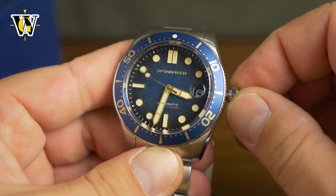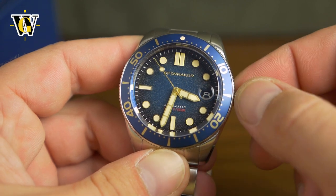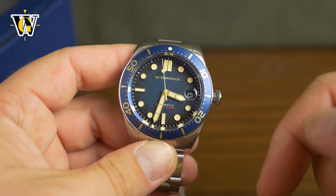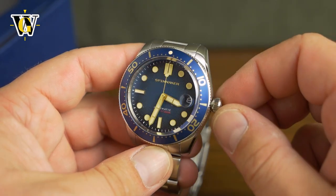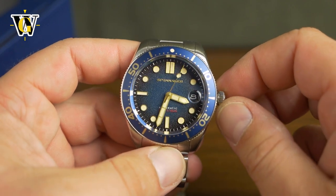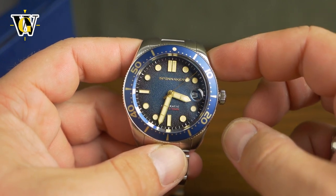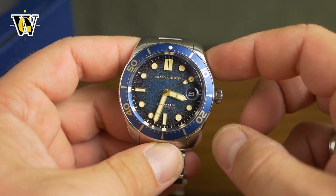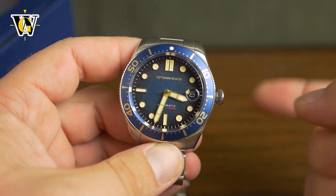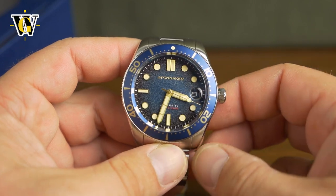I also don't know what the prices are going to be because I'm recording this before the launch, although the video is going to be published after the launch. I'll put the links in the description, and as always with Spinnaker watches you can use my WatchGeek20 discount code to get 20% off the watch — I do get commission for that. So you get a watch at a discount and you help the channel.